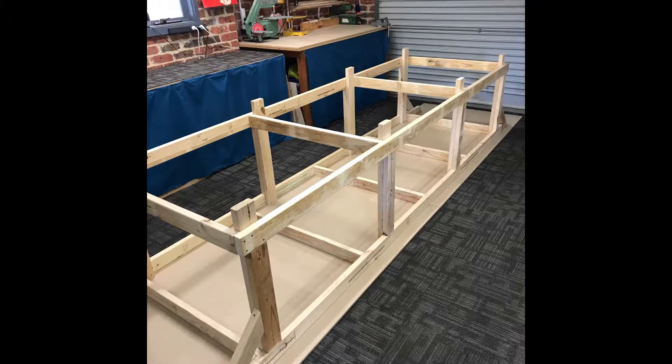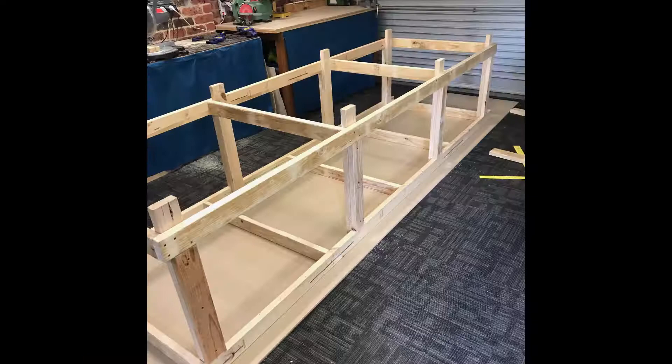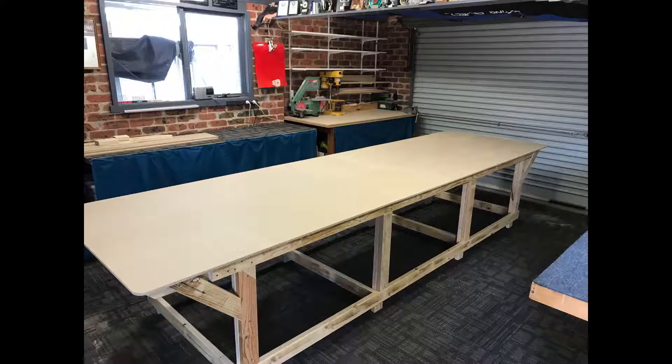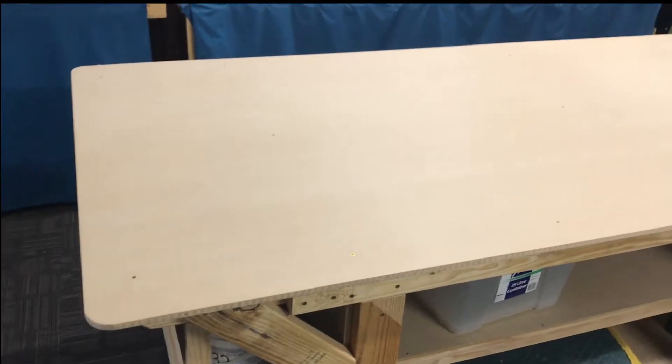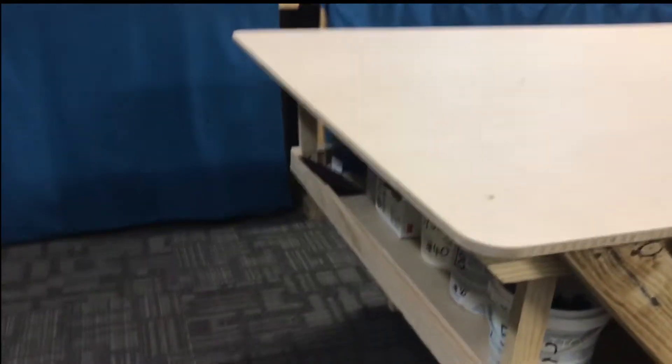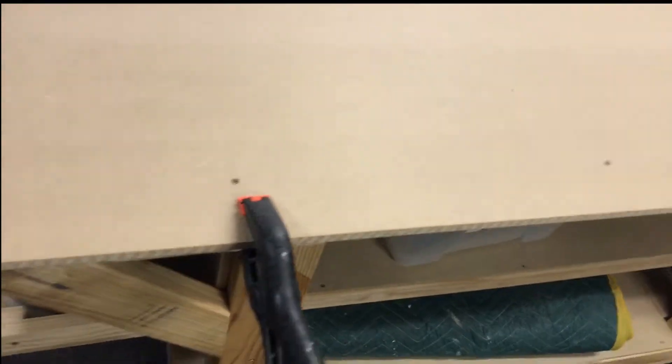This table is built from standard sheets in Australia — 2400 by 1200 — and I've cut the ends off, so now it gives me 14 foot long by 4 foot wide in the old scale. I've left a nice overhang along the edge so that I can simply clamp stuff on all the way around.